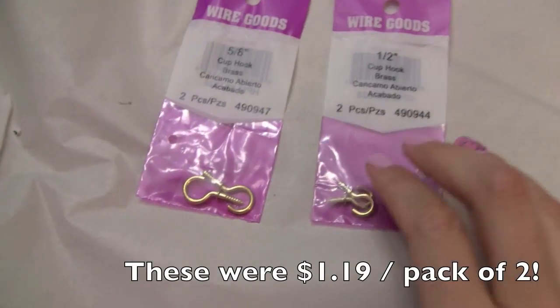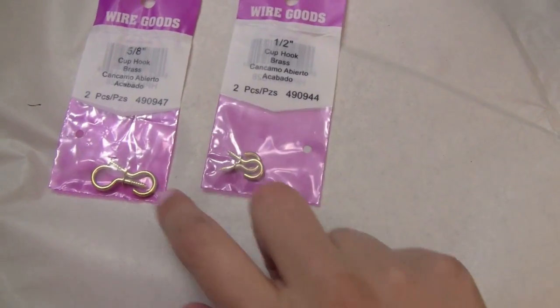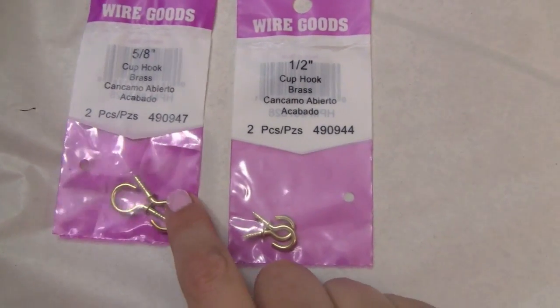These hooks I found at Lowe's. I got various sizes just because I have different weighted necklaces, so I'm going to mix and match them. But if you have all heavy necklaces or all light necklaces, they're available in different sizes.